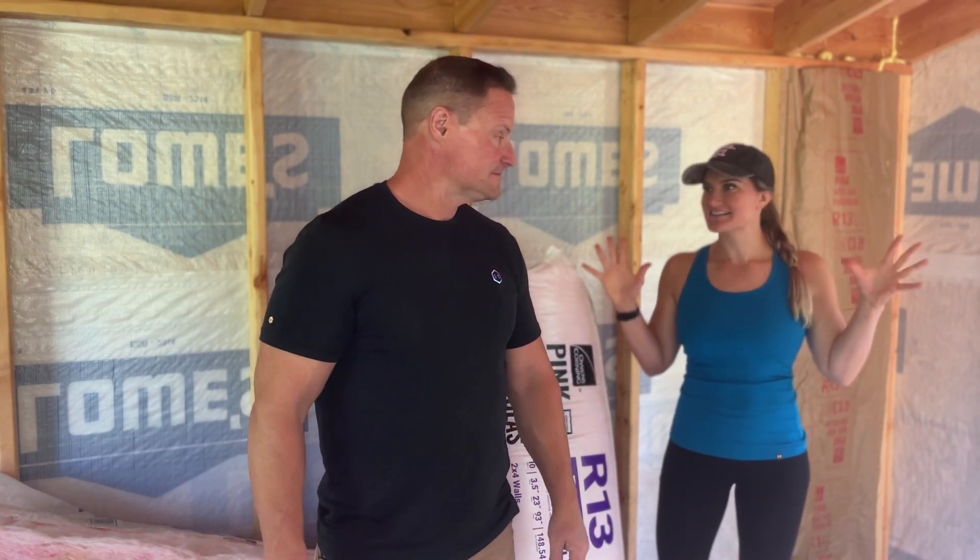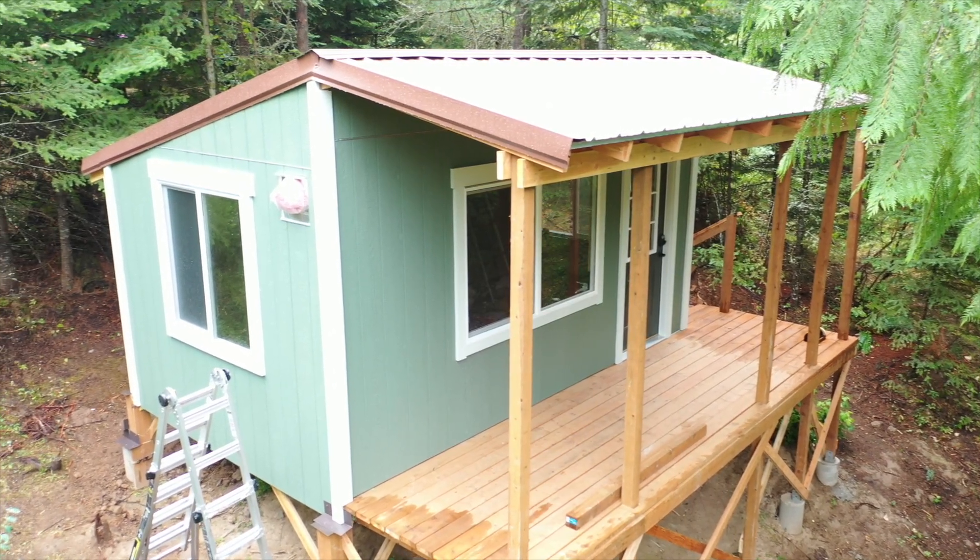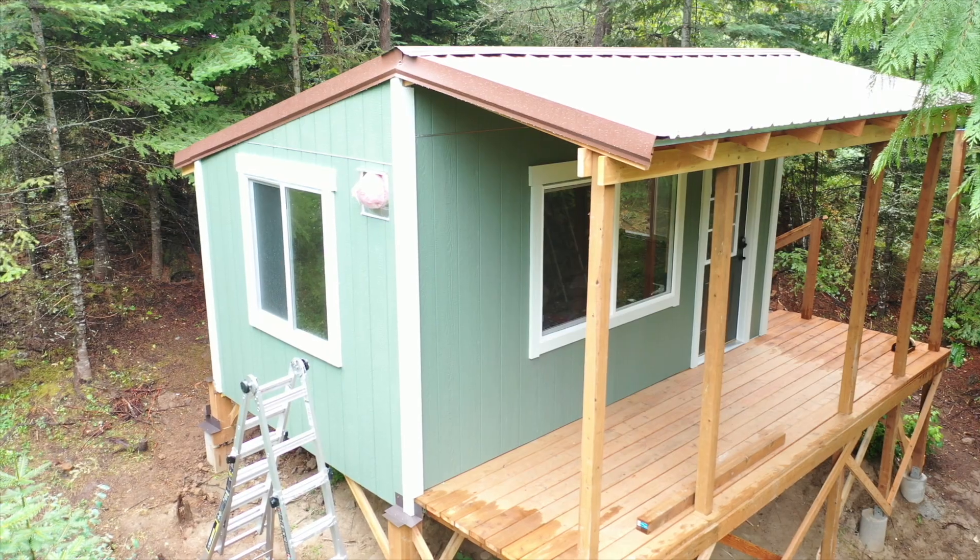Hey everybody, welcome back to Life in the North 40. I'm Rick and I'm Brittany and it's installation day. We are finally moving to the inside of the cabin. So join us this week and see what we can accomplish.